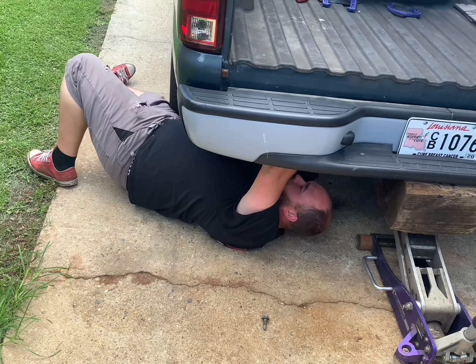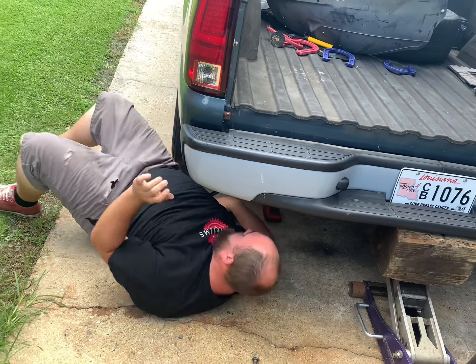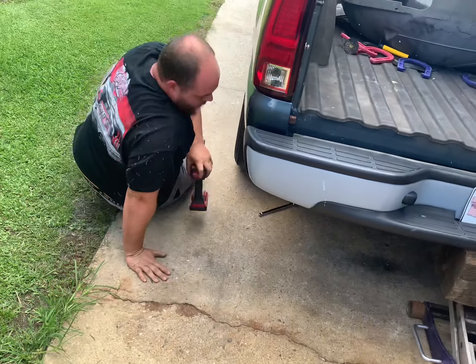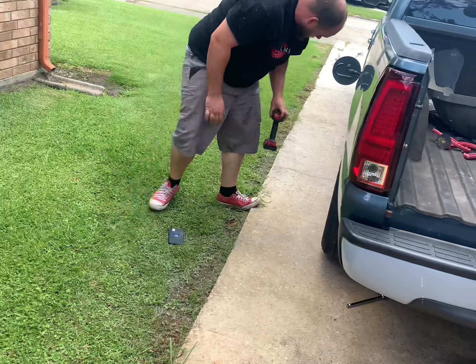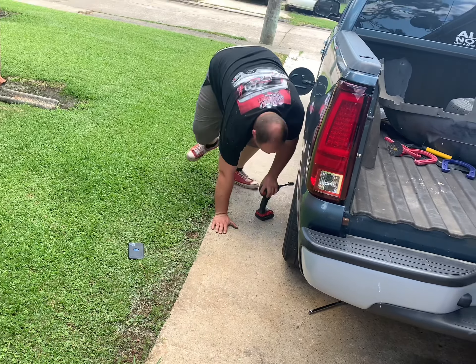They're pretty long, huh? Yeah, those are the four-by-four U-bolts — that's all they had at AutoZone. My flip kit didn't come with U-bolts. I didn't think about getting new ones from the track. I thought about getting the Rough Country ones, but then I had to change how the flip kit is set up.